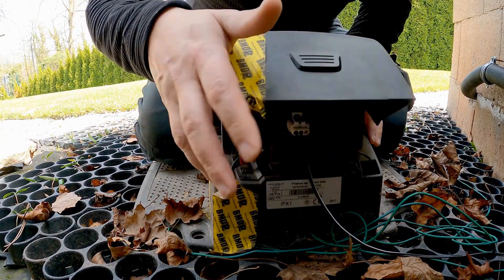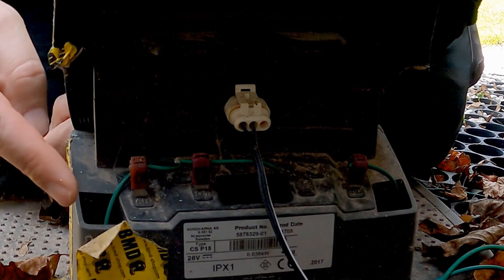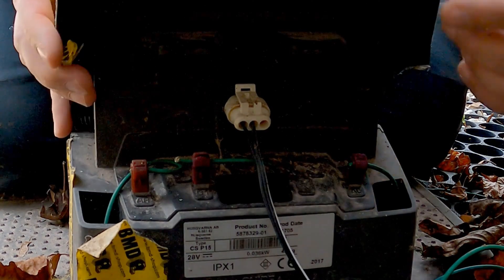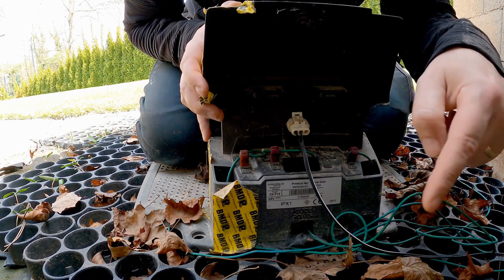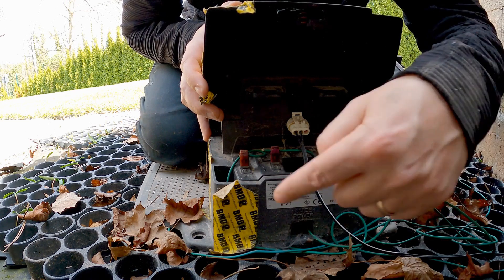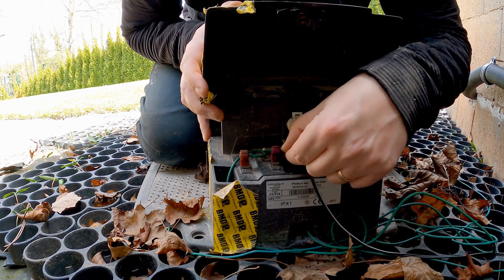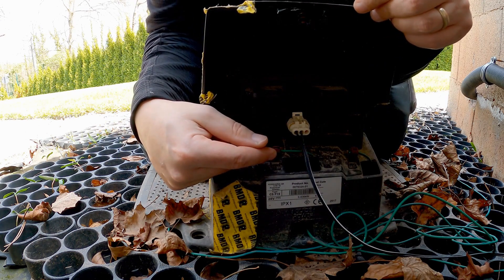If you want to determine which cable is exactly damaged, there is also a simple trick. I open the cover on the back of the charging station, where you can see the cable connections. My charging station has the connection for the boundary cable on the right side and the connection for the boundary cable on the left side. The cables run in a circle around my lawn — the cable starts here and ends here, forming a circle.